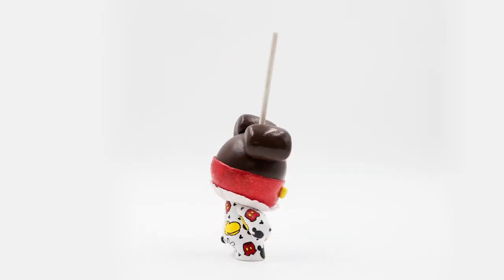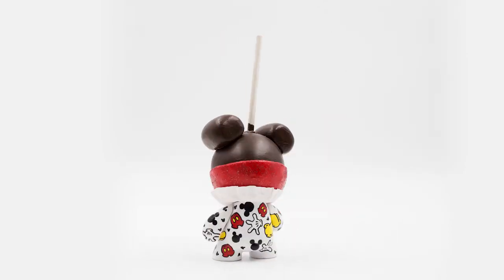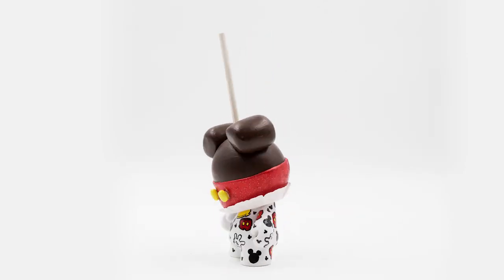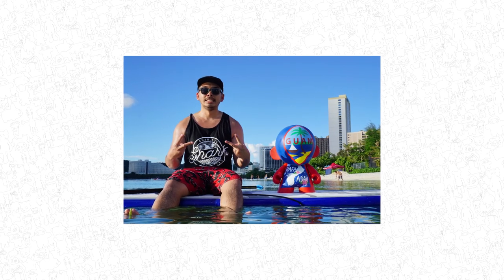Zard's unique style is creating custom dunnies which revolve around food of any kind, usually crafting these food creations with the oversized head of the dunny. Zard himself comes from a small island named Guam out in the Pacific Ocean.